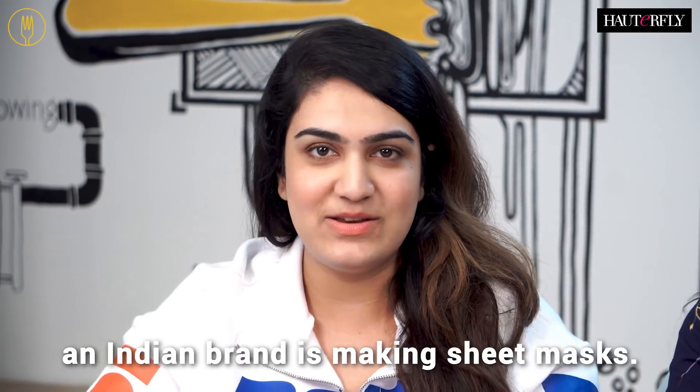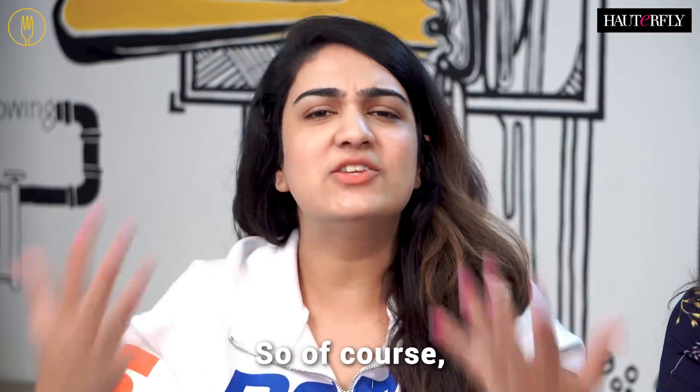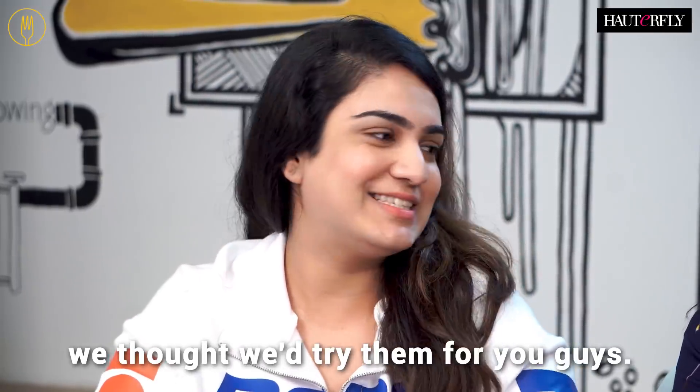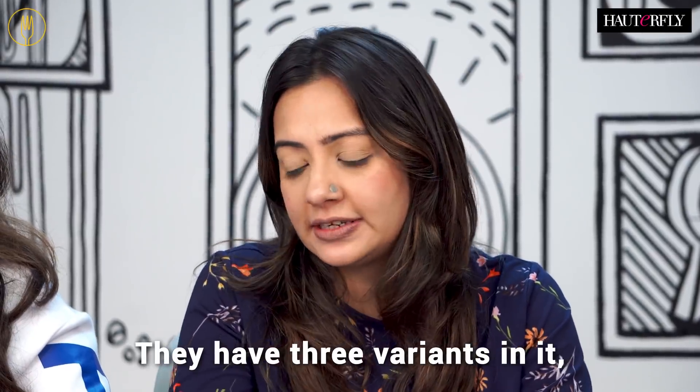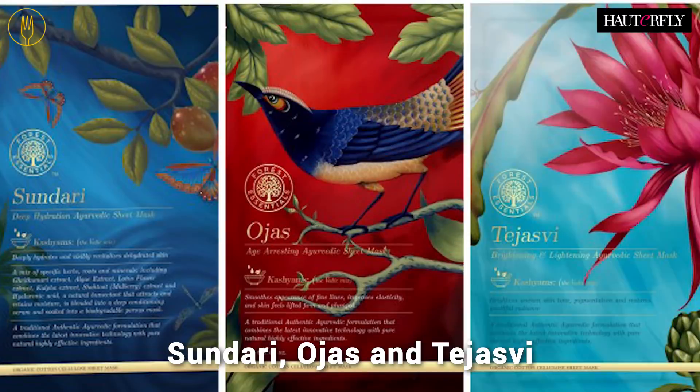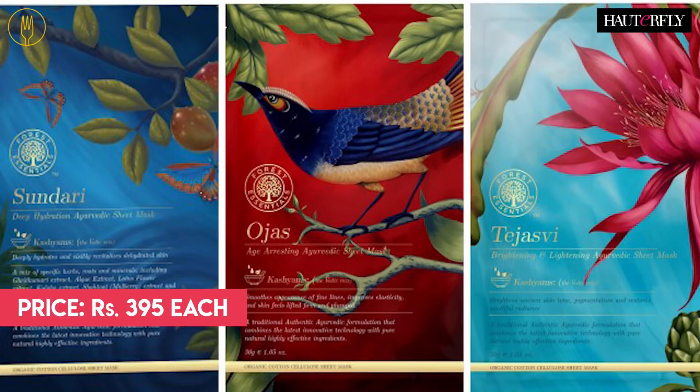This is the first time that an Indian brand is making sheet masks, so of course we thought we'd try them for you guys. It's really exciting because they're supposed to be all natural. They have three variants: Sundari, Ojas, and Tejasui, and they go for Rs. 395 each.